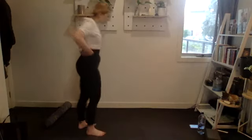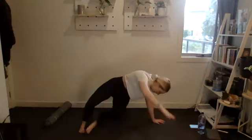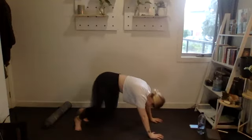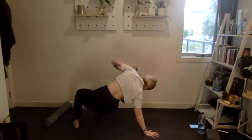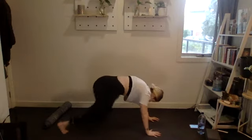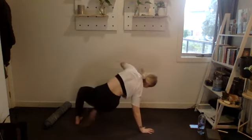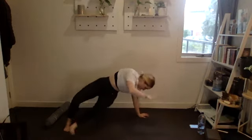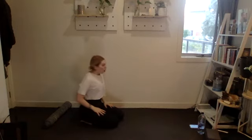Back to number one, let's get set up. Three, two, one, let's go — 20 reps. One through ten, ten, nine, eight, seven, six, five, four, three, two, one. Good stuff.